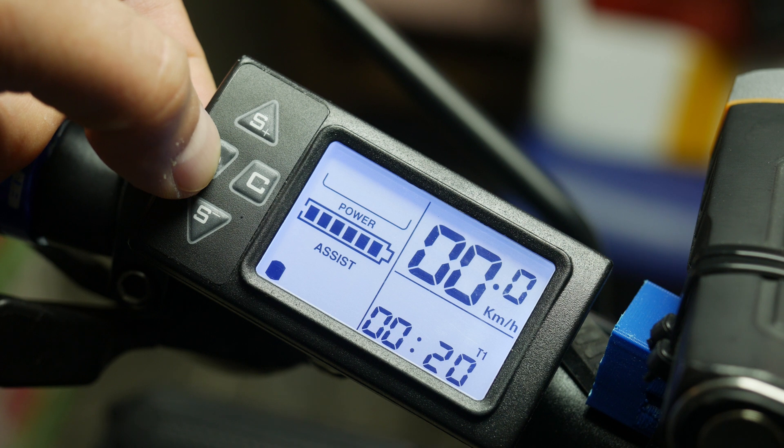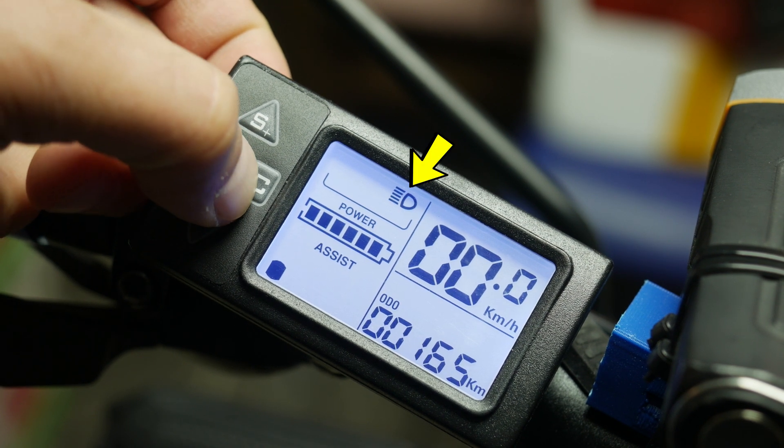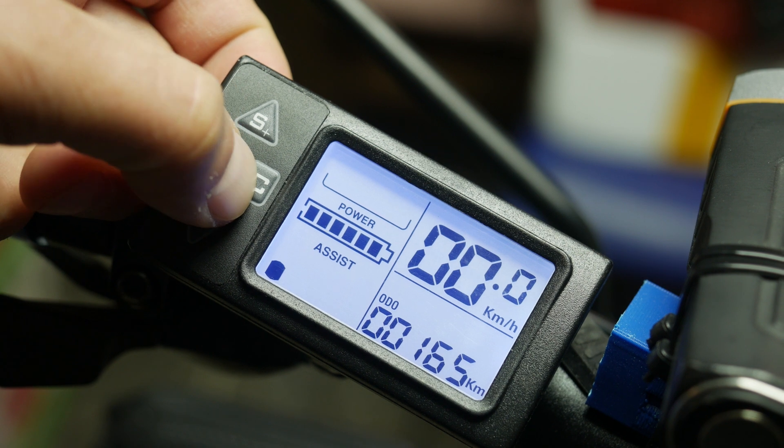The C button, also labeled as K on some units, switches the headlight on and off in case you have one connected.